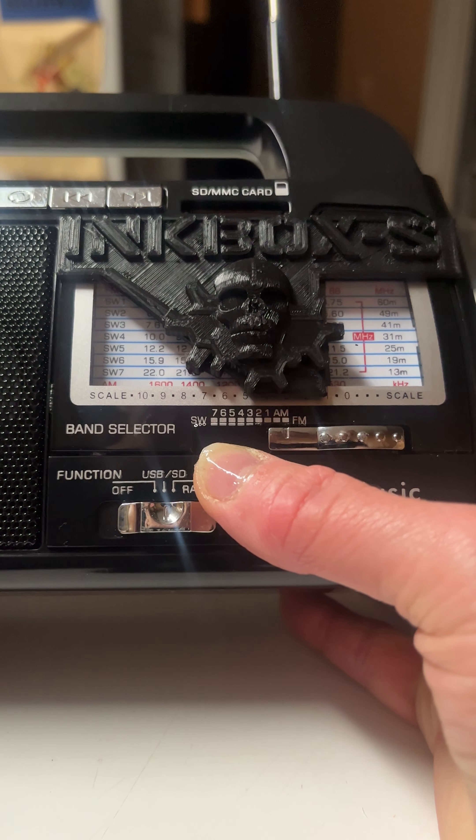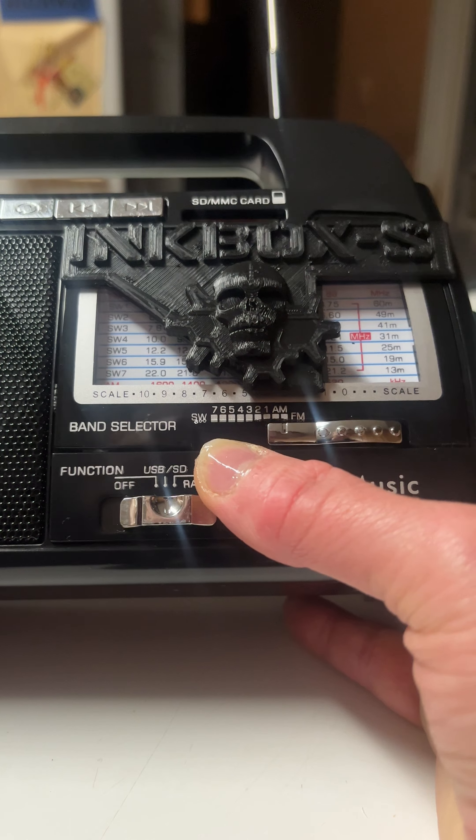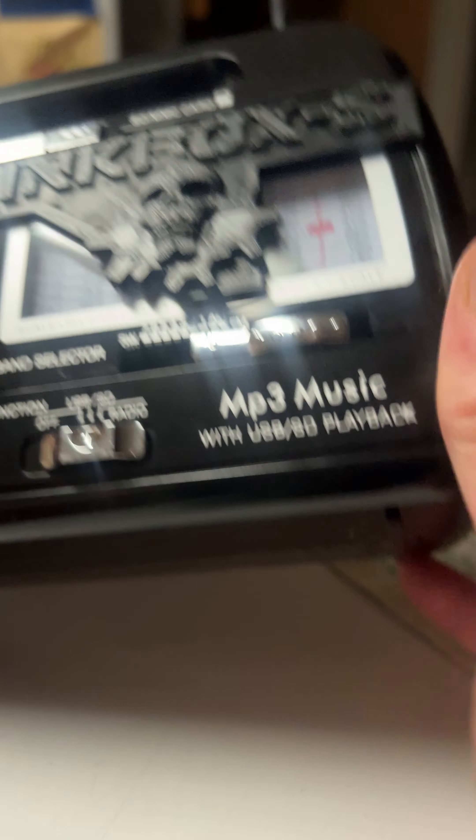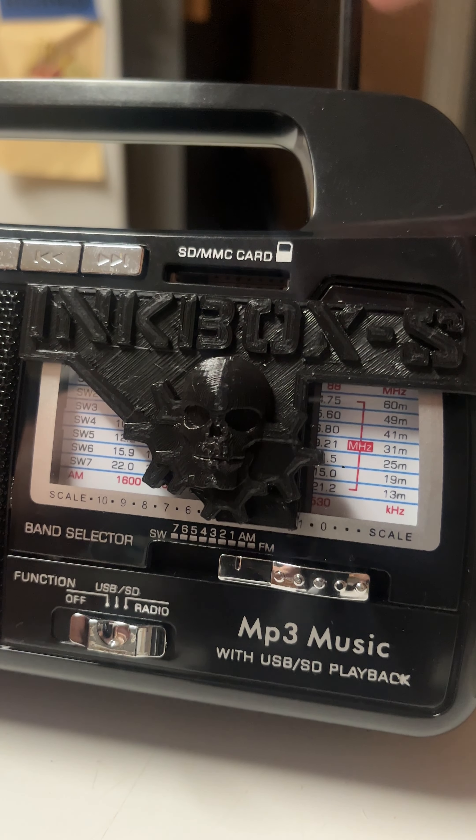You have seven shortwave band selectors on there. Let's go to AM and I'm going to turn the volume up. You do not need your antenna for AM.